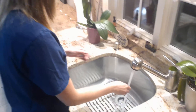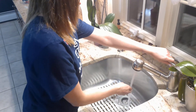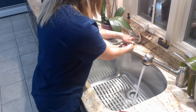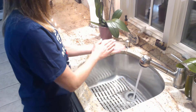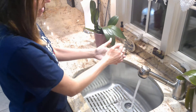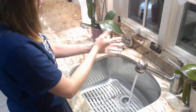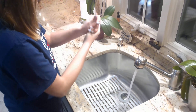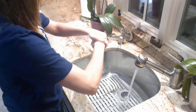The first thing I'm going to do is turn on the water and make sure it's pretty warm but not too hot. Then I'm going to get some soap on my hands and make sure that I go into my palms, between my fingers, and between where my thumbs are, to make sure I'm washing the top.